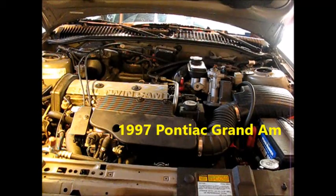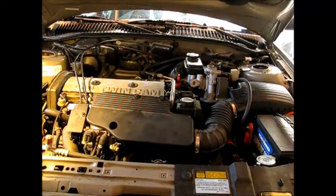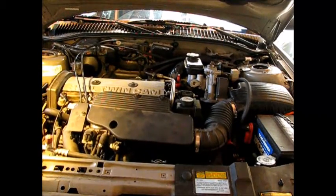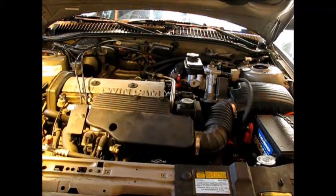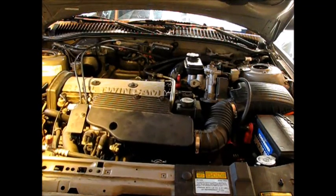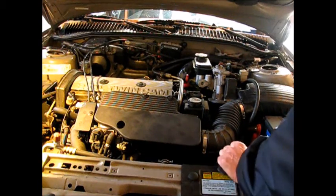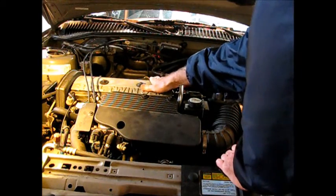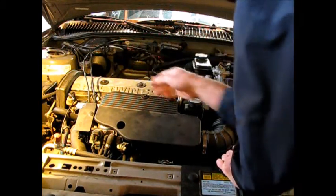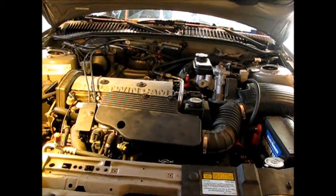The problem on this 2.4 liter Pontiac Grand Am is a crank but no start. To troubleshoot this, I've checked fuses and I'll take this cover off — 13 millimeters to take off — so I can have a look and determine if it's spark or gas.